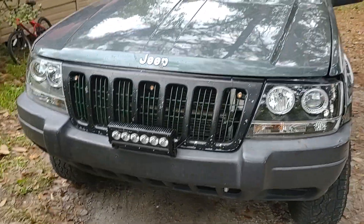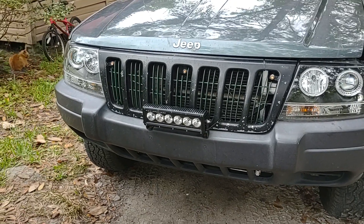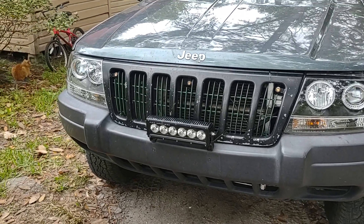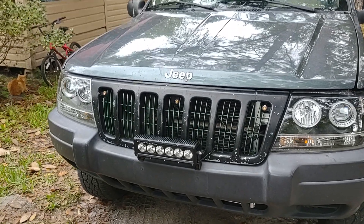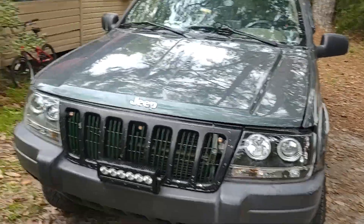Got new headlight lenses with the halo rings, got a front light, and added a power steering cooler from the same Jeep in the junkyard that I got most of my parts from when I redid the engine.